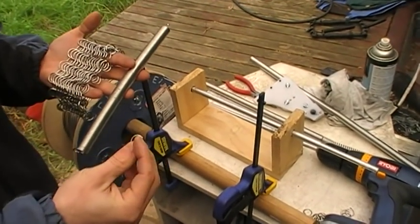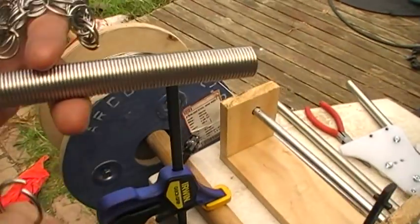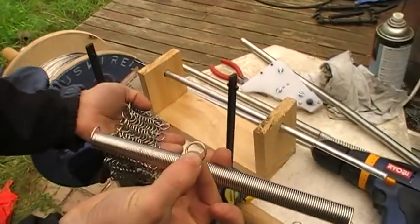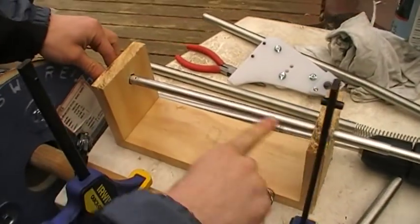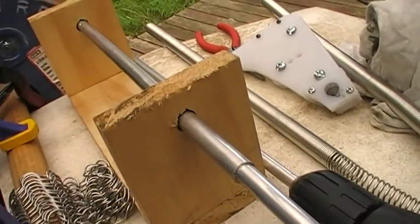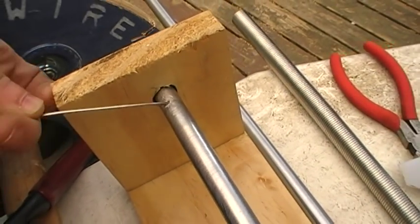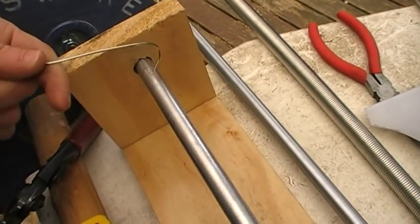Hey everybody, this is a video on how to make very long springs of stainless steel to make the little rings for chain mail. What you currently would have to do to make these springs is use a jig such as this, which is just an aluminium bar with a hole drilled in it. You attach a power drill on the end, hook the wire into the hole, and then twist it around into a spring.